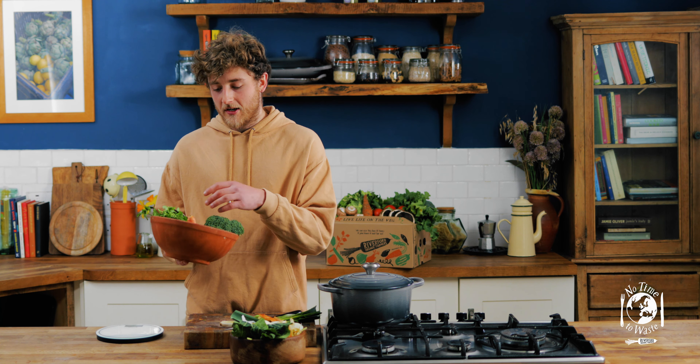And with the veg peelings, if you haven't got enough to begin with, just keep a freezer bag full of them and then once you've got enough you can make the recipe.